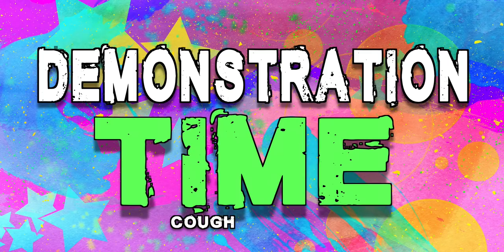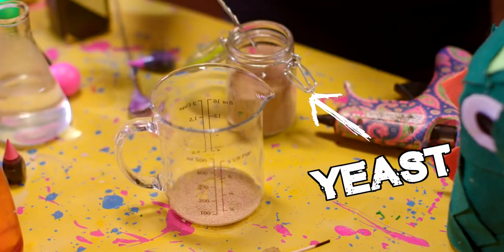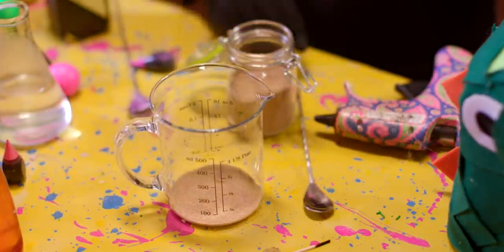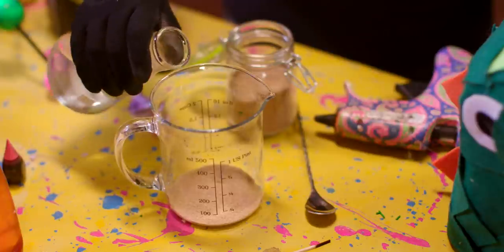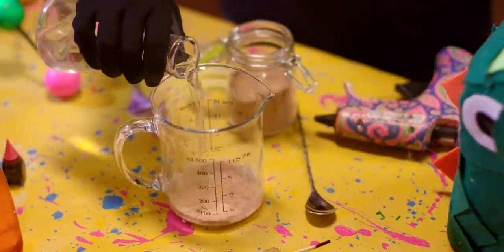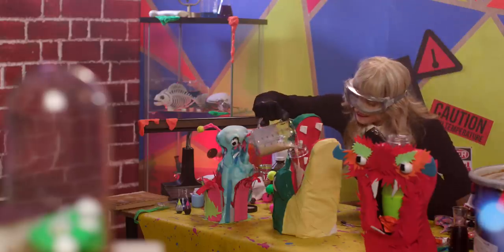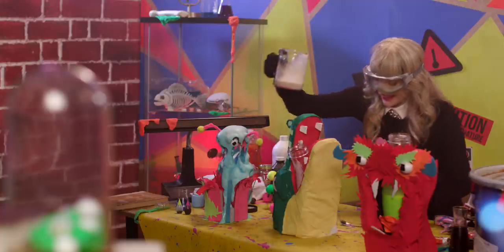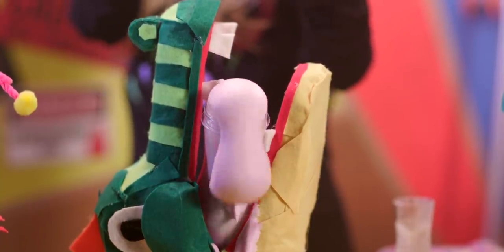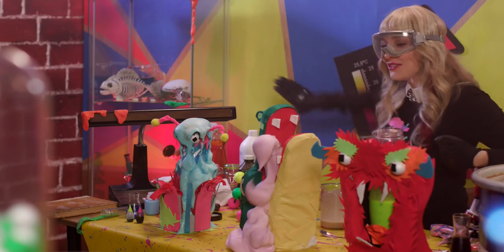Demonstration time! Scoop in some yeast — a little scoop, a little poop, a little scoopy poopy. So you mix in the yeast with water, and you're gonna add the yeast to the hydrogen peroxide, which you already poured into the monster faces, along with some dish soap and some food coloring earlier. Here he comes! Oh yeah! Woo! Chemistry in motion!